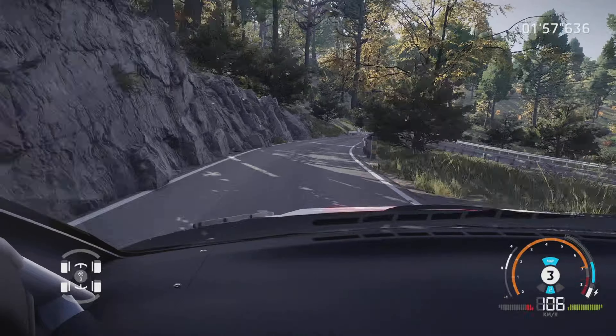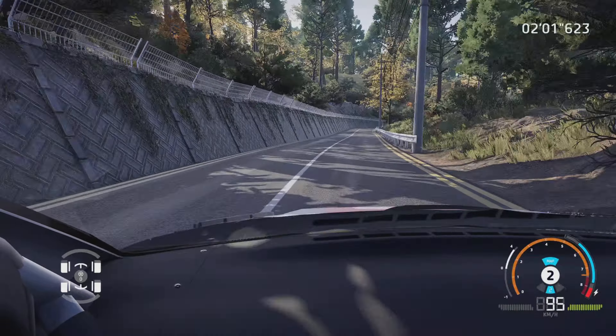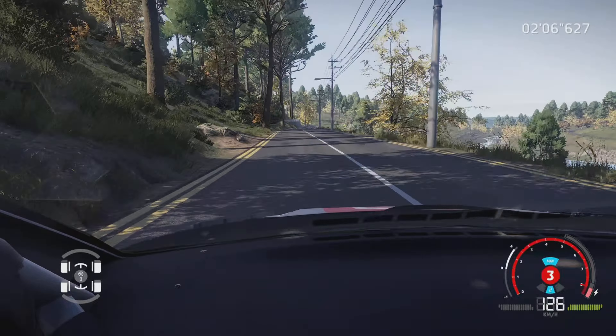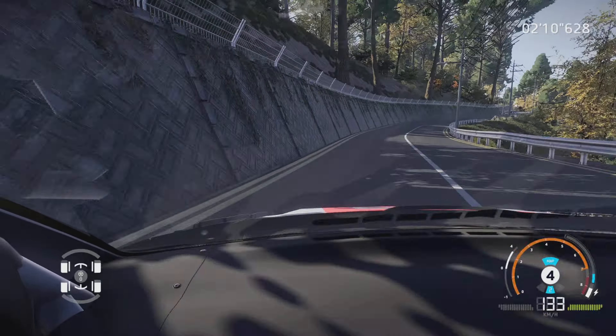Attention, enfilade au croisement, 100 mètres. Droite 4, tenir, 200 mètres. Gauche à fond, dans droite à fond, et gauche 6, dans droite à fond.